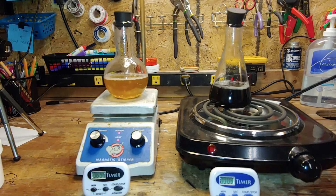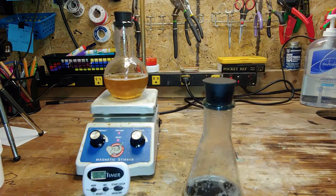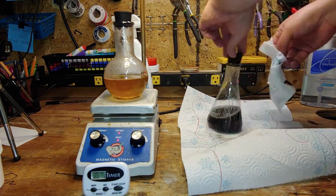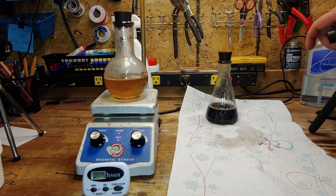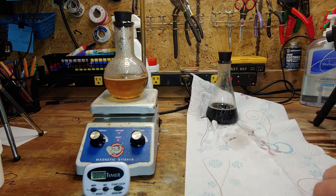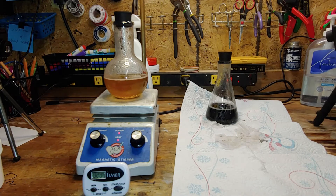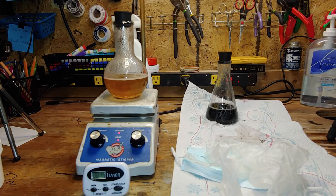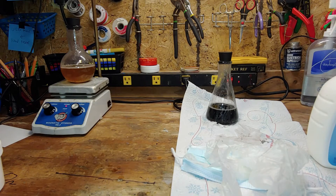The flask on the right is done boiling, so we take it off the heat and remove the burner from frame. Lay down some paper towel and place the flask on top. Spray with bleach. Get a pair of gloves and a procedure mask, and wait for the flask on the left to get done boiling. Finally done boiling, so we move the whole setup out of the way, turn off the heating, and then turn off the stirring.